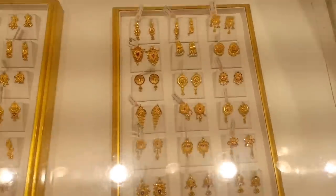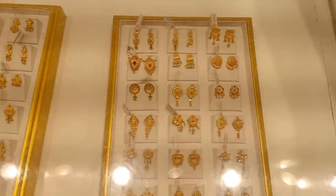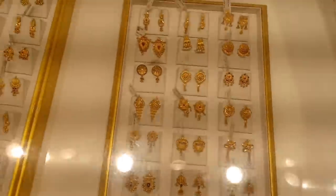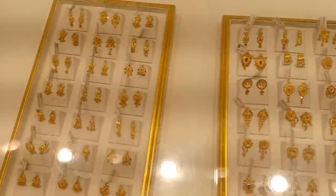These are daily earrings, about 3 to 5 grams. There is about 10% wastage. They are very strong.